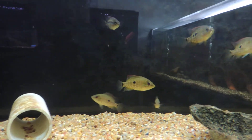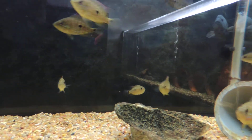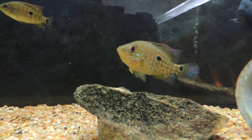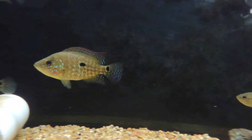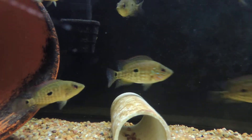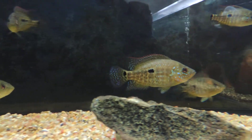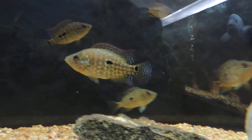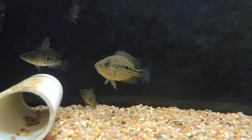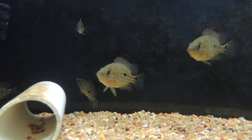Hey, what's happening YouTube? I just wanted to do a quick video of these Magnus fry that I'm growing out for myself. I wanted to show you guys this guy here. I just noticed him today. They're all looking pretty good, but this guy just popped in the last day or so. He is really, really coming along nice, and all the Magnus fry that I have are going to be identical to these.